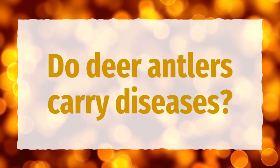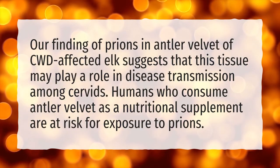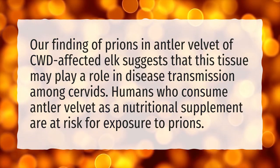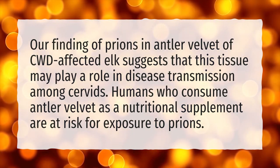Do deer antlers carry diseases? Our finding of prions in antler velvet of CWD-affected elk suggests that this tissue may play a role in disease transmission among cervids. Humans who consume antler velvet as a nutritional supplement are at risk for exposure to prions.